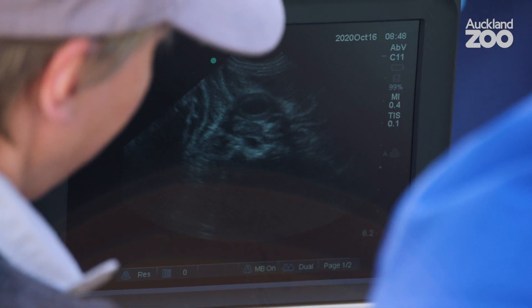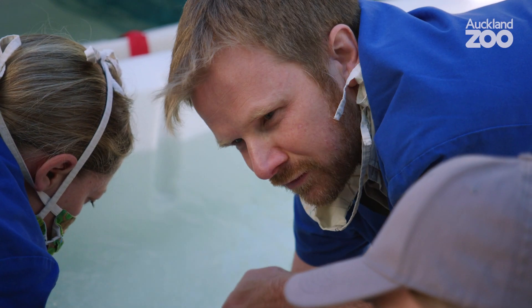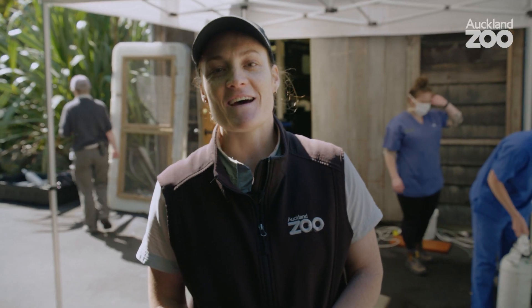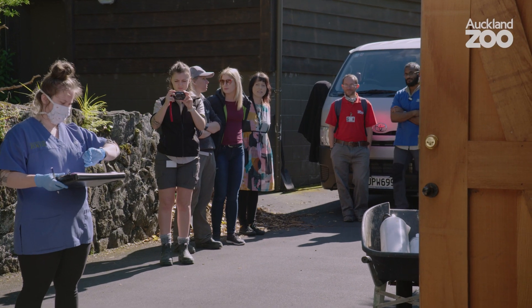That's the heart — you can see the heart moving and contracting in the middle of the screen. We had quite a crowd today; a few keepers came in who might not normally be working with the eel, but it's one of those things — it's always really interesting when something's being done for the first time.